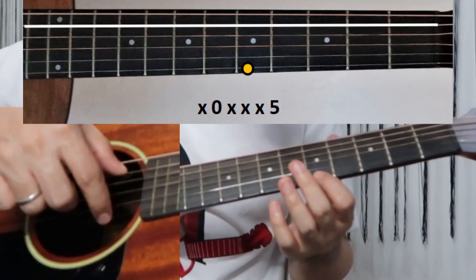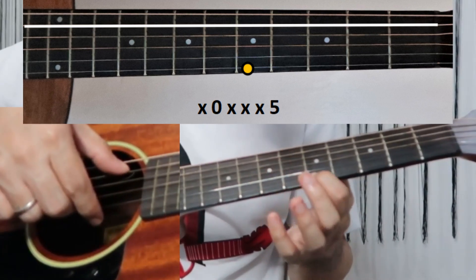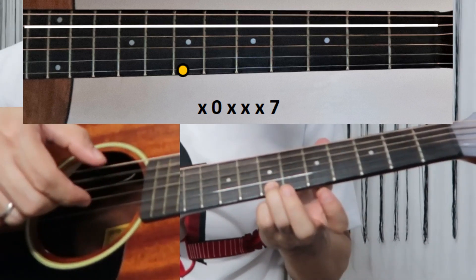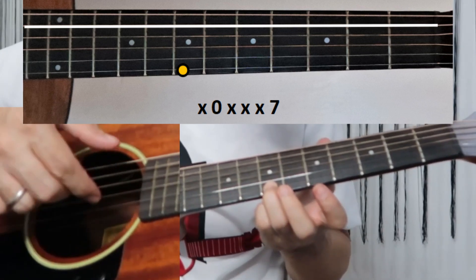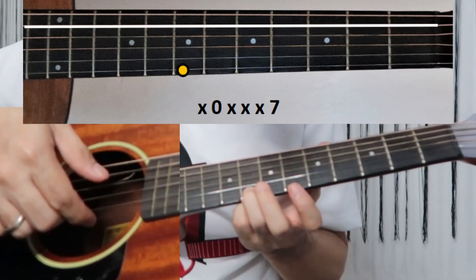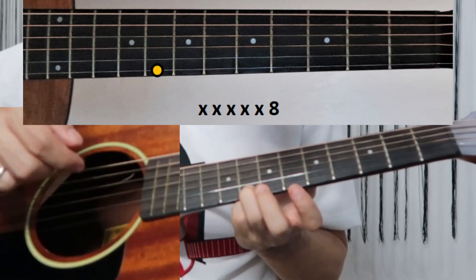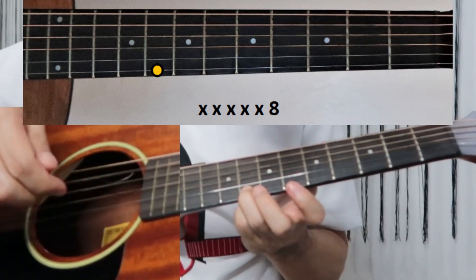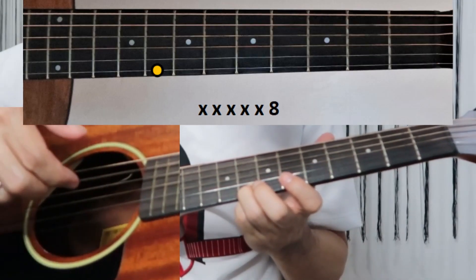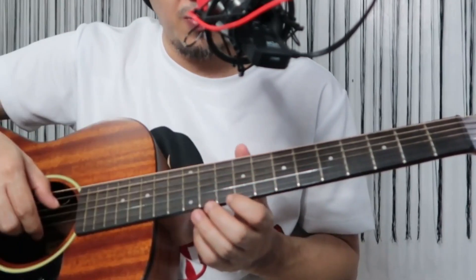Same as your first A minor part: pinch the first and fifth string, then pinch first and fifth string again, but your first string goes to the seventh fret. Then no more pinching — first string goes to the eighth fret. That's it, and then next is the D minor part.